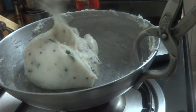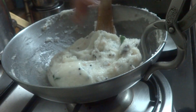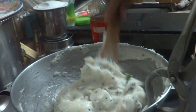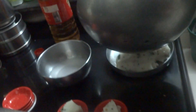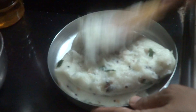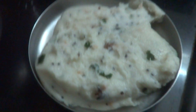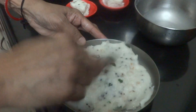Now it is time to transfer this into the plate — it is cooked properly. You can see it is not sticking to your fingers, so this is the right consistency for you to transfer it. Switch off the flame and transfer this into the plate. You can grease the plate and keep it ready. Now start spreading this — you can take either a greased spoon or just dip the spoon in water and start spreading.